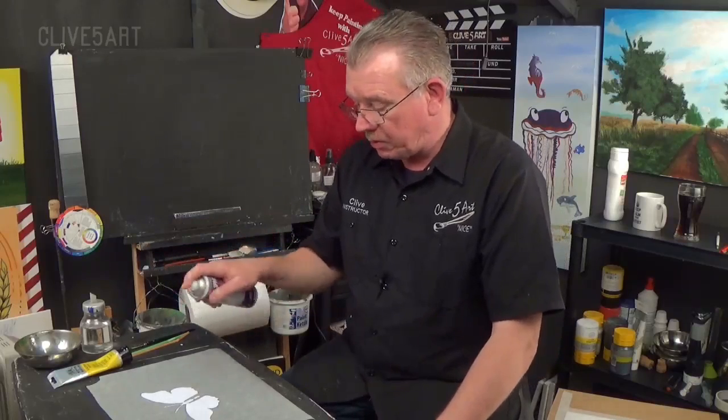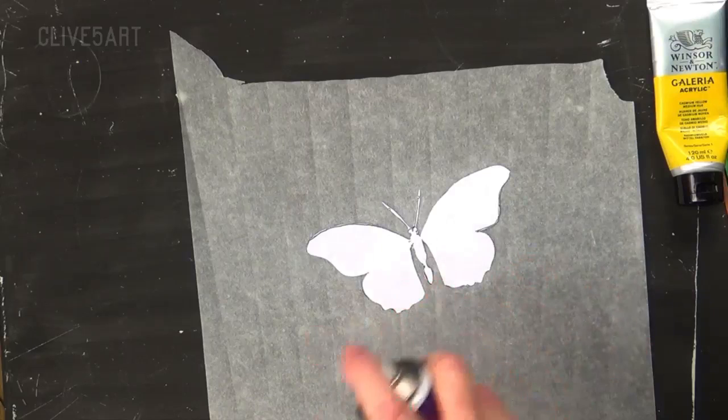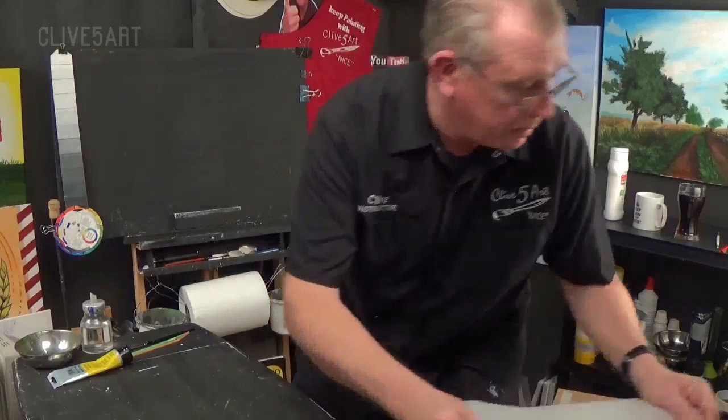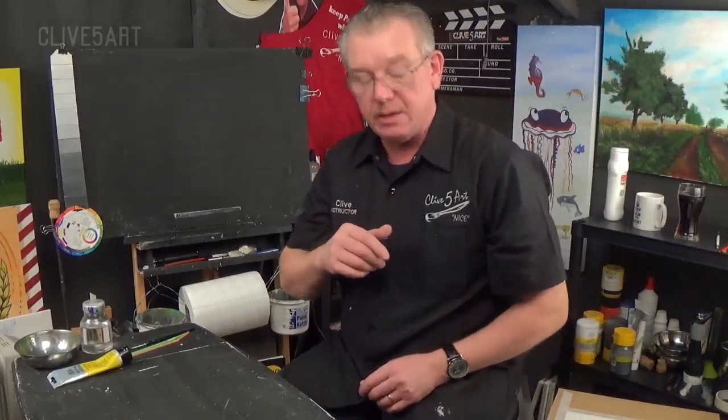I'm just giving this stick and spray a spray. The reason I put it on greaseproof paper is because I don't want to contaminate my worktop as it does get a little bit sticky. Stay about 6 to 12 inches away and just give it a nice light spray — not too much, because we don't want to put too much adhesive on or it's going to rip the paper. I'm just going to put it to one side and allow it to dry off and go tacky.